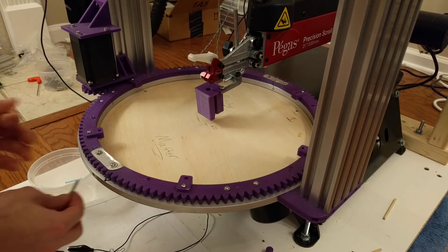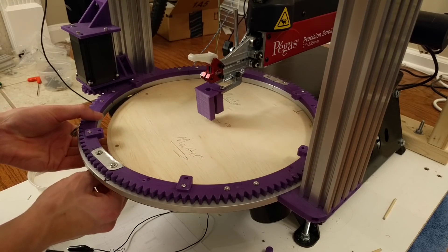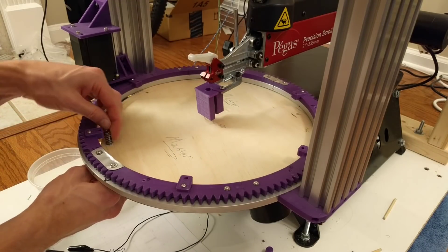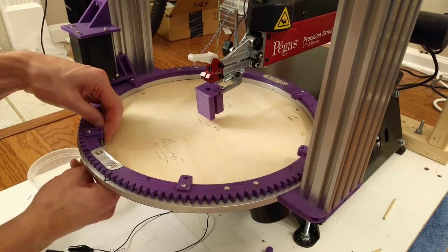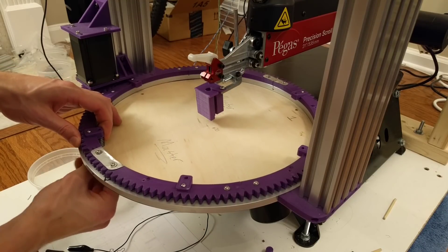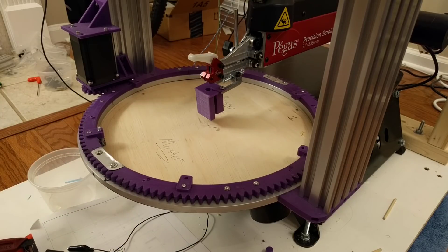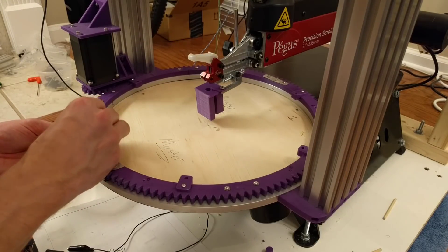This shows how a workpiece would be mounted. A countersunk bolt leaves a flush surface on the bottom, and a spring in between maintains some pressure to keep it against the work table. The blade guard in the center keeps downward pressure on the workpiece as the blade tries to lift it up, and is tall enough to clear the other components.